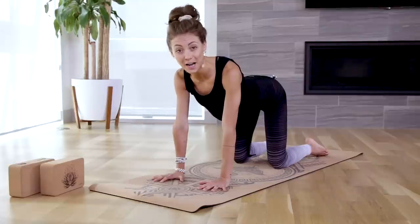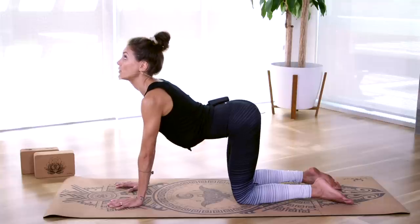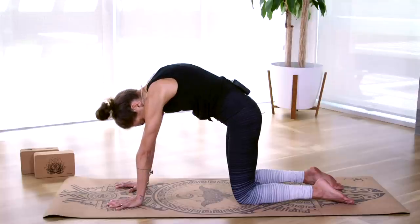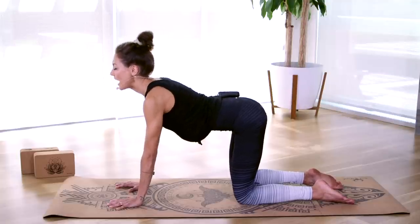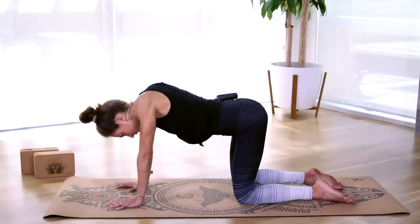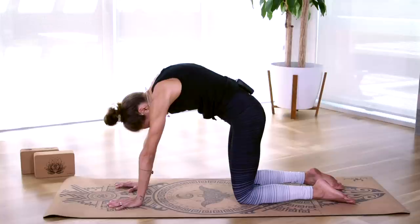Now that we have our tabletop set up, we're going to work into cat-cow pose — two poses that are usually linked together. With your inhale breath, drop your stomach down, lift your tailbone, and lift your gaze up. Then use your exhale breath to round into your spine, bringing your chin towards your chest. Let's work and move with our breath: inhale, lengthen skyward, gaze lifts, tailbone lifts, full inhale breath, and exhale, round into your spine. With every inhale we're compressing the spinal column — really good for our posture. With every exhale we're extending and lengthening the spine, creating space between each vertebra.